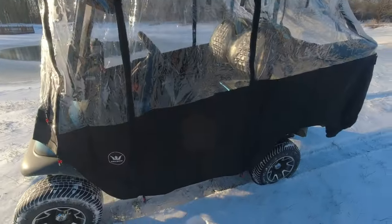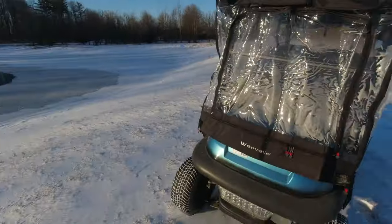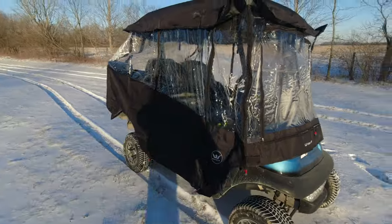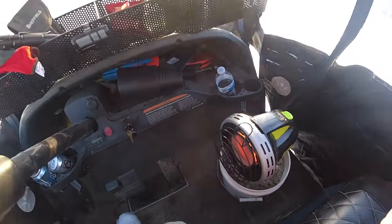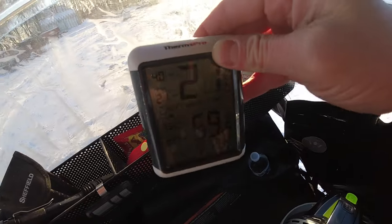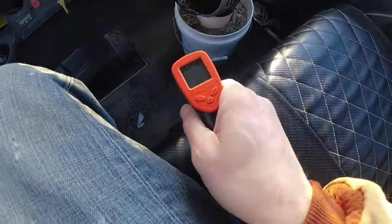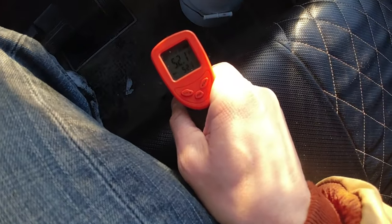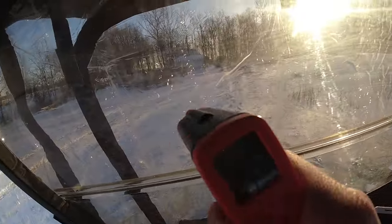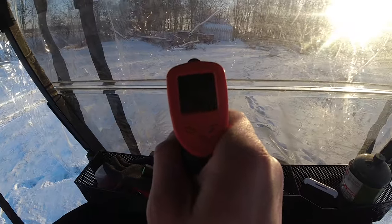We're sitting there letting it cook for a few minutes — still pretty much in full sun, but this time of year the sun doesn't give that much warmth. That heater is impressive so far. Just got back in the golf cart and it's 59.7 degrees — still up there, still very toasty in here. The floor reads 50 degrees and the dash windshield is 66.7.